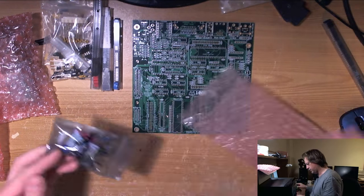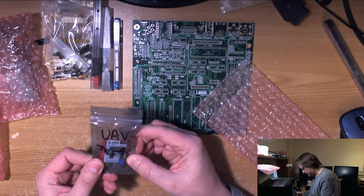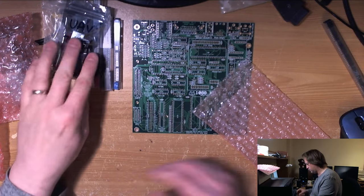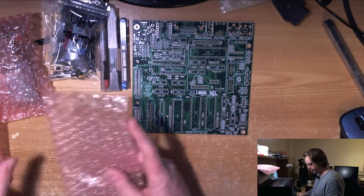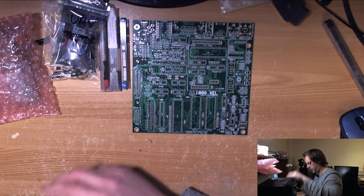Oh, this is the OUAV board, which is another integral part of the board along with the Ultimate 1MB. I'll keep these bags to one side here because I'll put this stuff back in them.